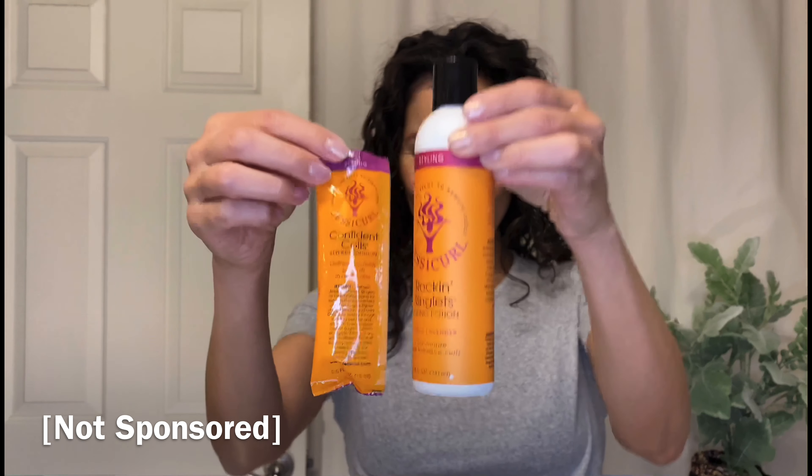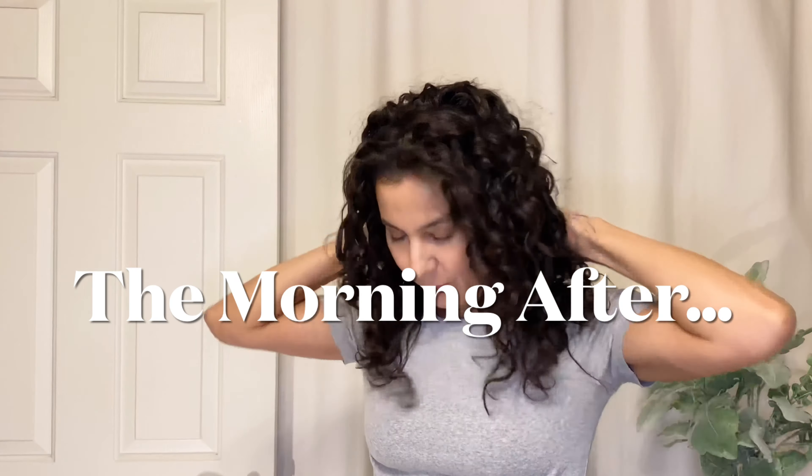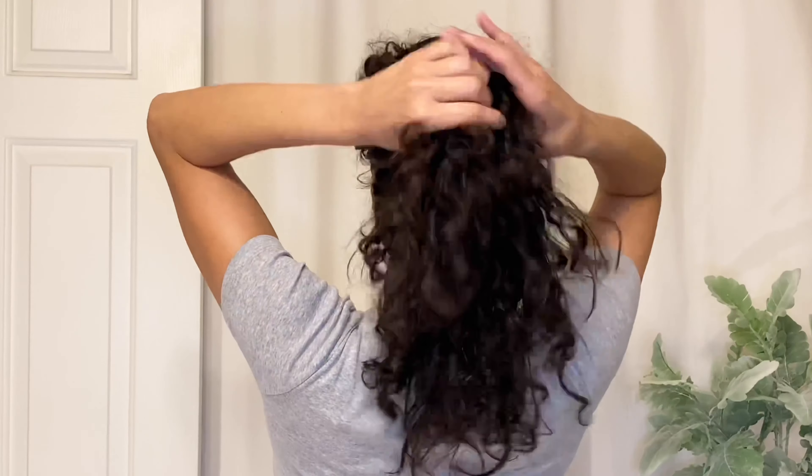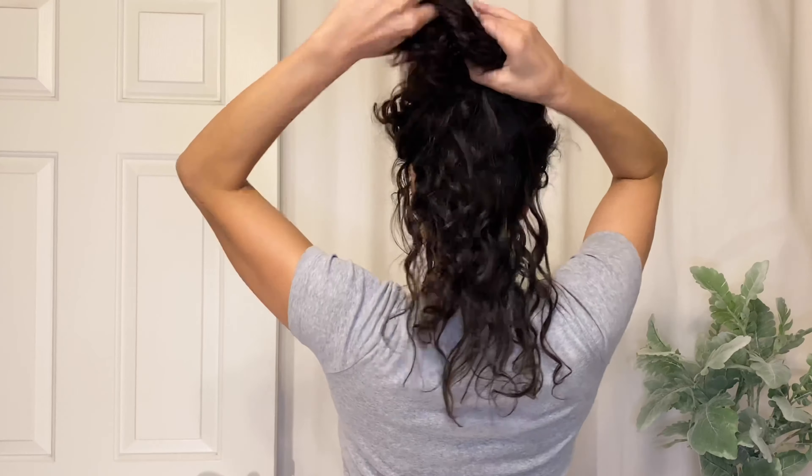My first test wash was with JessiCurl's Confident Coils and Rocking Ringlets. The Confident Coils is for defining the curls and adds some humidity protection, and the Rocking Ringlets is their original product — a curl enhancer with light hold. I washed my hair last night and slept on it after it was completely dry, and when I woke up there was no gel cast, no crunch, nothing to scrunch out. And take a look at this bottom layer — it looks stringy, it looks dehydrated.